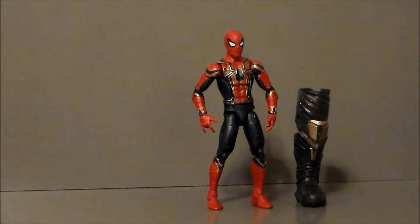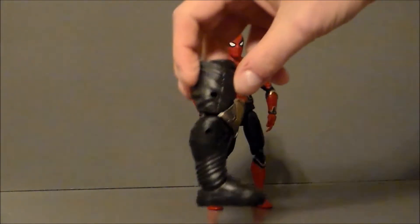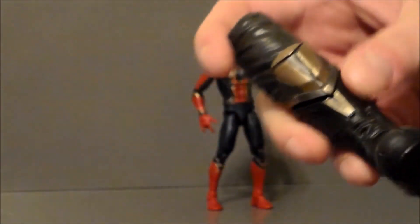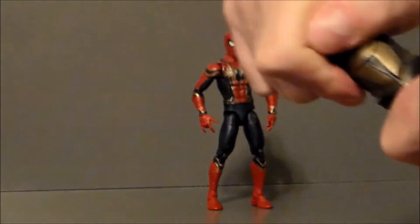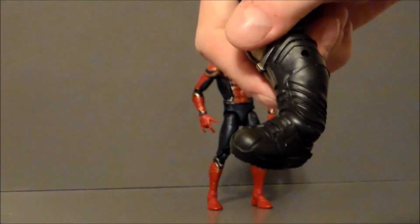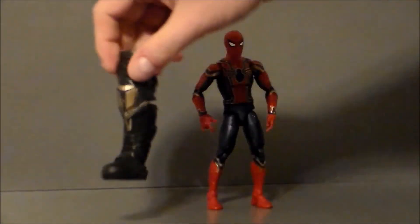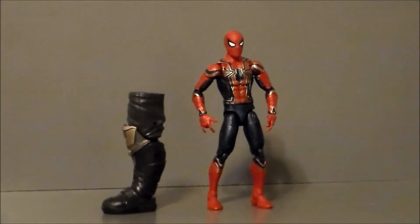I would be remiss if I did not show off the build-a-figure part for this character. This is the only thing he comes with — this is Thanos' leg. It is double-jointed at the knee and has a very nice ankle pivot. It's a solid piece. I don't really have any intention of building Thanos because I don't like the way the figure looks. If I do get it, it will be because I'm going to do a toy-versus-toy comparison between the Walmart exclusive and this build-a-figure.